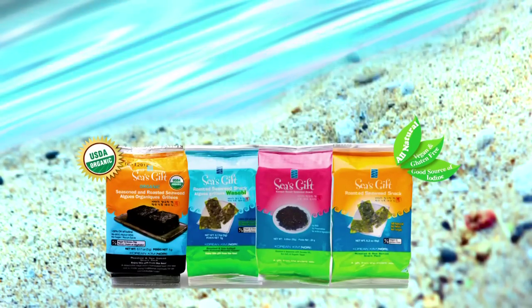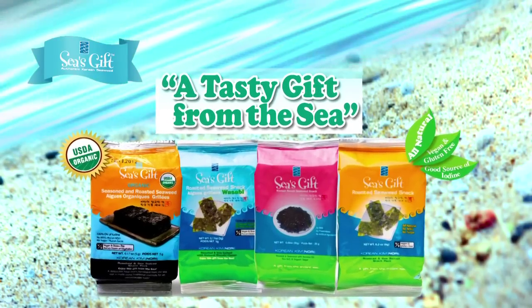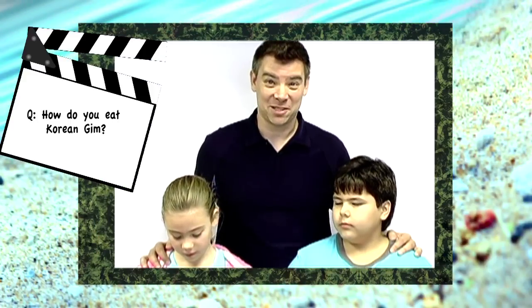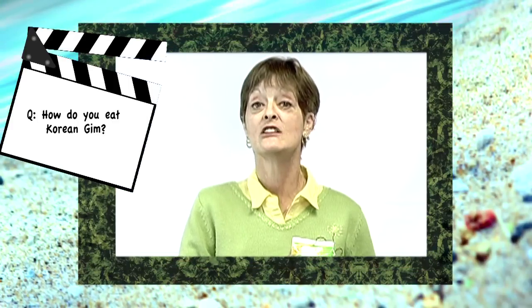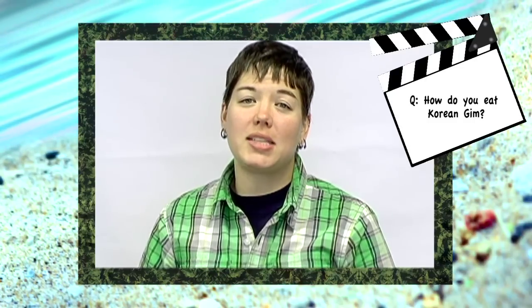Oh, I love this! Dip it in salsa. On spaghetti. Put it on top of my pizza. The kids really like it on top of pizza. With scrambled eggs. I put it in everything I can. Soups. I like to crumble it up and sprinkle it in my salad.